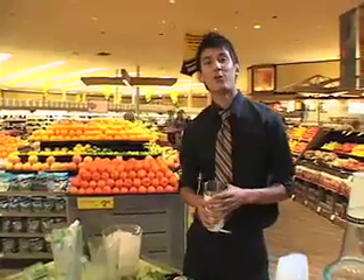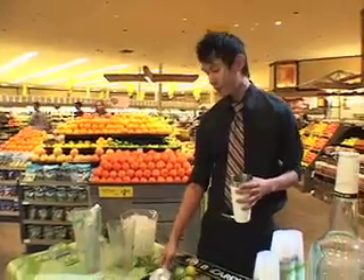Hi, this is John Femme from Wood Ranch Rancho Santa Margarita. I'm going to go ahead and show you how to make a mojito, which is one of the very popular drinks here in our restaurant. I have all the ingredients here, so we're going to go ahead and start.